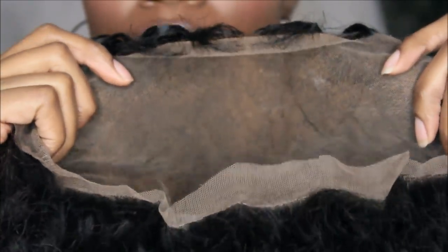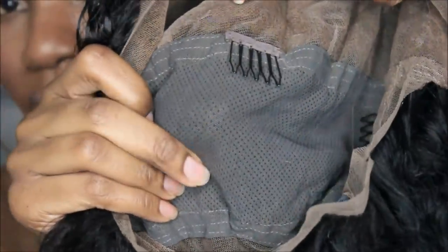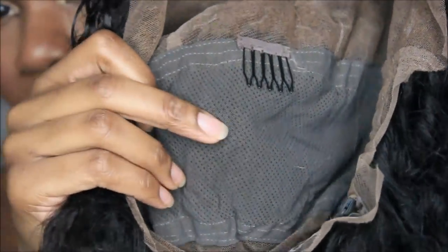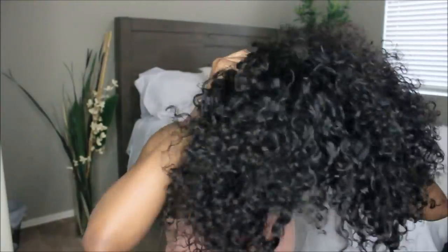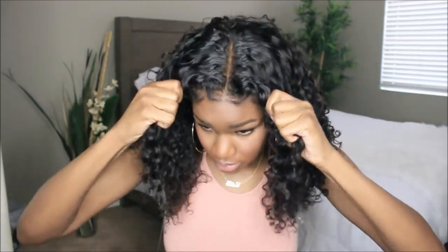When you first take this wig out of the box you'll notice it is extremely thin — this wig is only 130 density. I did notice that a lot of the reviews on Amazon mentioned the wig looking very thin, but I'm going to show you guys how to make it look thicker. I'm also showing you guys what the inside of the cap looks like since it is a full lace wig, and pointing out that fabric.